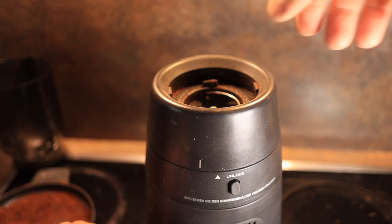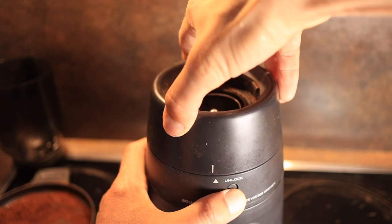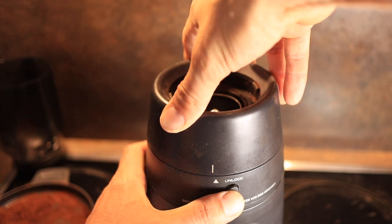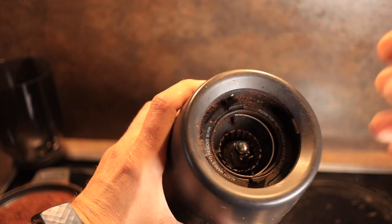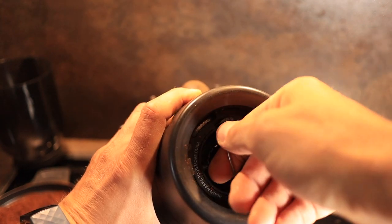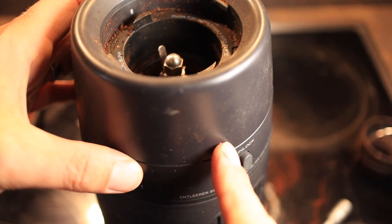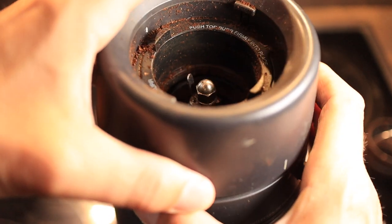Turn this collar counterclockwise all the way until it reaches its end position. Then we can remove the top burr — simply move the handle up and pull straight out. While the collar is turned all the way into its unlocked position, you can just lift it off.